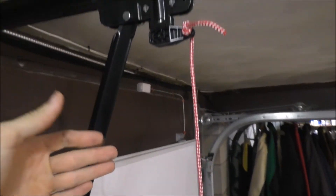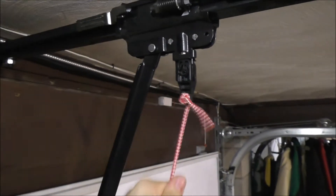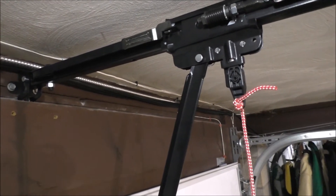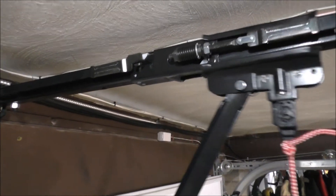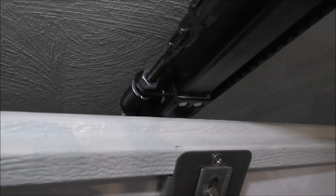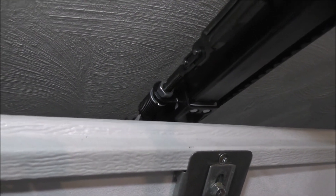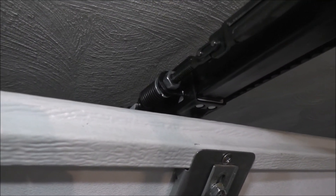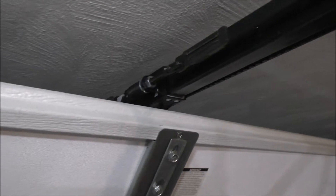The one thing I'm confused about is why the door gets stuck when you open it manually. Let me show you — you pull the release cord and open this door when there's no power. See how it gets stuck right there? What I have to do is push up on this T-rail track to open it. Is there a way to adjust it? It also does it on the other door.